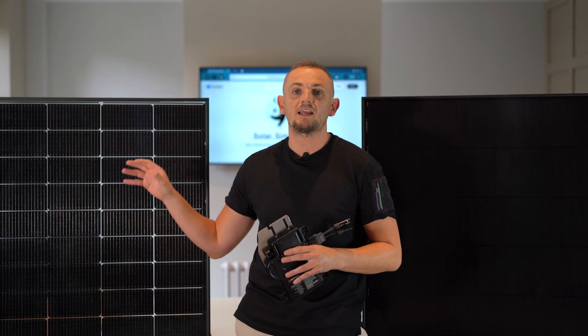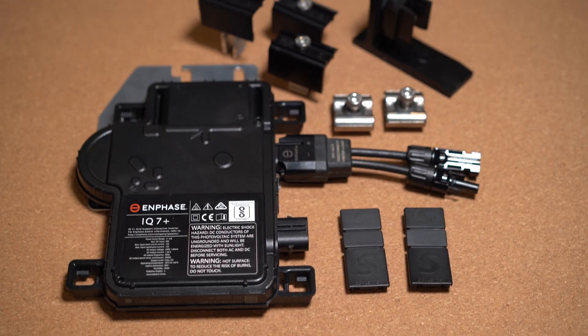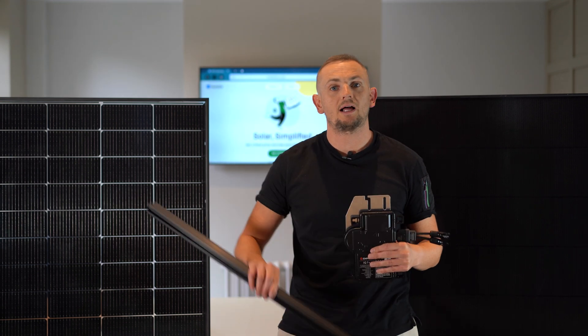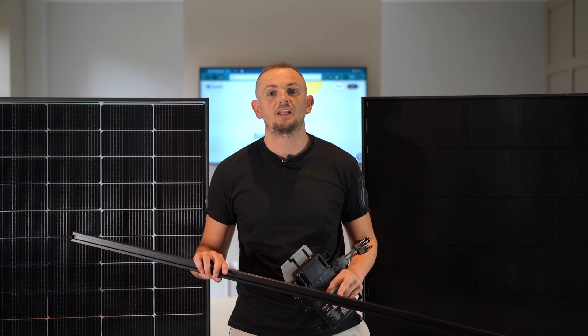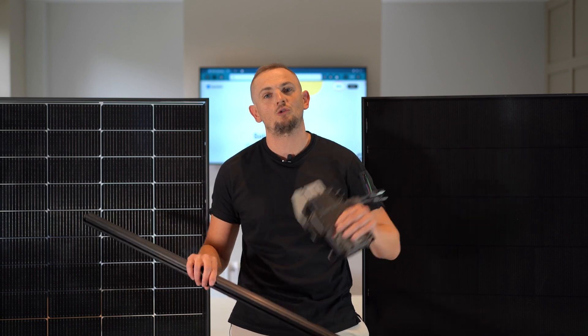Not only will we give you an online quote, but you'll get access to a UK-exclusive product: the REA bifacial premium solar panel combined with an mPhase micro inverter, an all-black mounting system made by Schlatter Pro, and a 25-year warranty on all of your products.